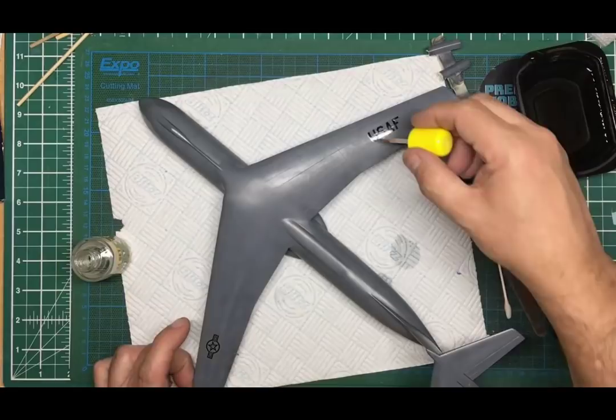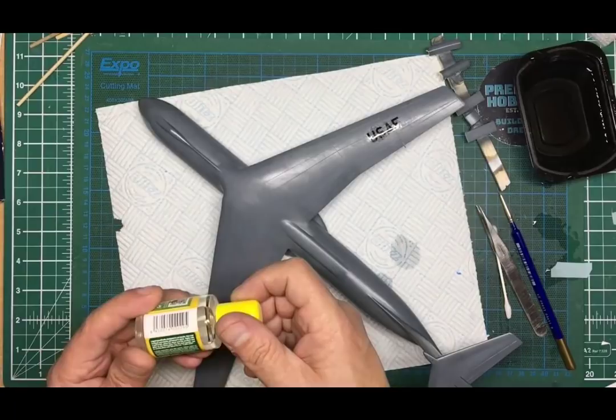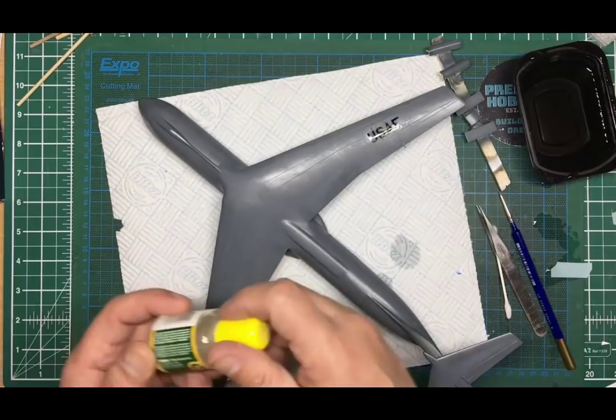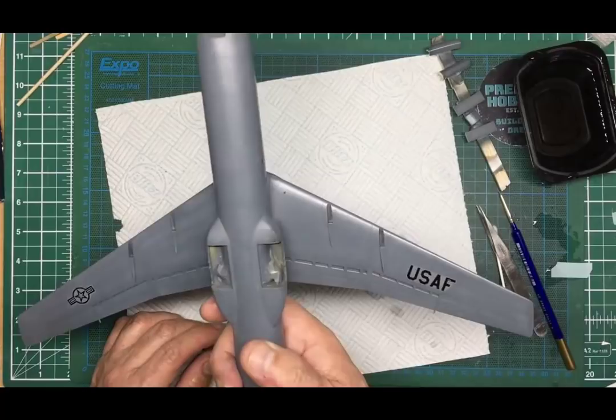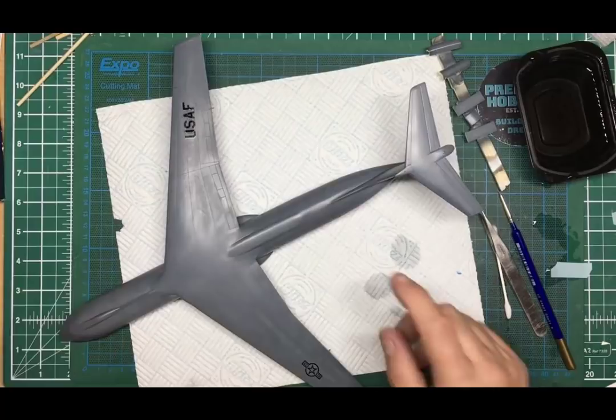I'm trying the Mig Ammo solution over the top — it looks like one might have a slight inclination to pull down, but we'll see. Basically if these were Cartograph decals, the setting solution would make them wrinkle up and pull down beautifully. Most kit company decals — Hobby Boss, Tamiya — are not good at all. Some Tamiya car kits say Cartograph on the box, so those will be good. I'm going to go on and get the rest of these decals on and then come back.